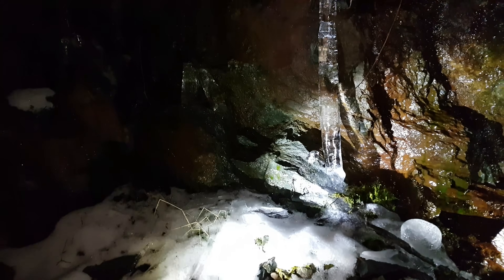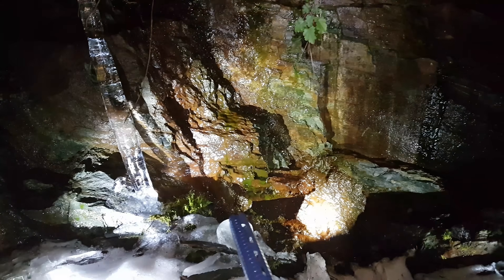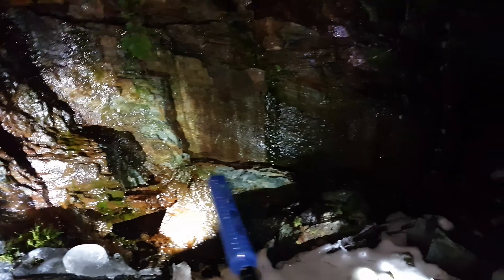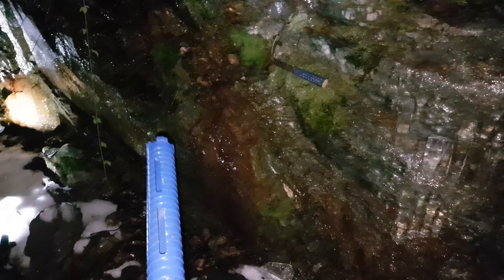There are three parallel veins here and what we want to do is see the thickness of them. There's one going down that way, another one going down that way, and then a third going this way. This whole area here has disseminated mineralization, mainly chalcopyrite with pyrite, and there's a little bit of galena and sphalerite.